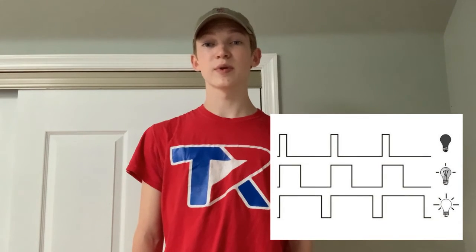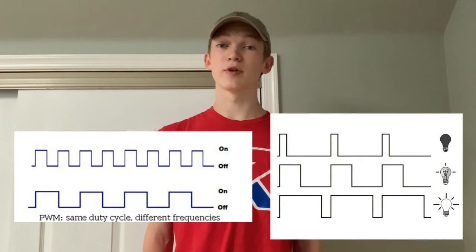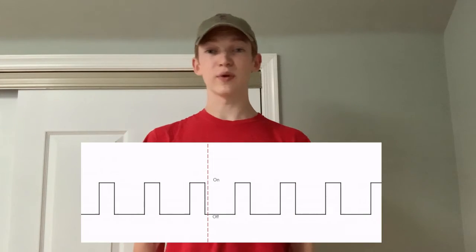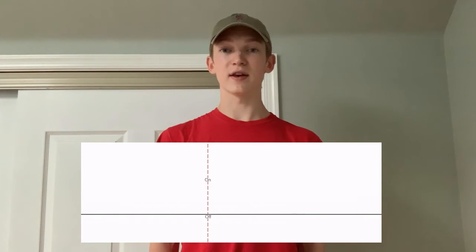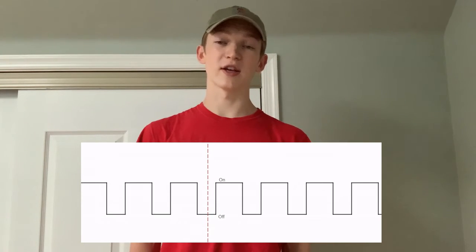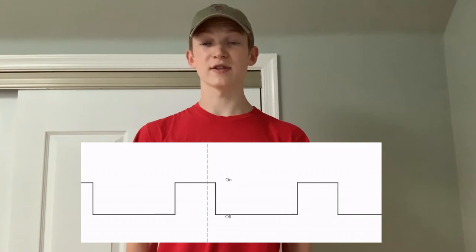We can also split up the PWM signal into various frequencies. A higher frequency means that you're having a higher number of duty cycles per second. In this graph, we can see that the duty cycle can be adjusted to give more or less power to the device, as well as the frequency in order to adjust the smoothness.